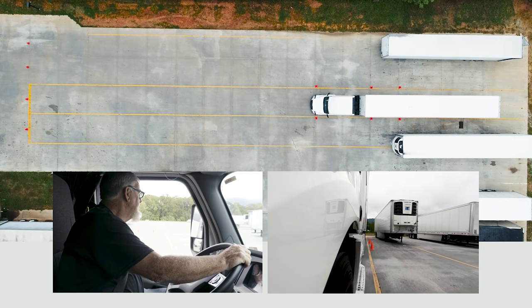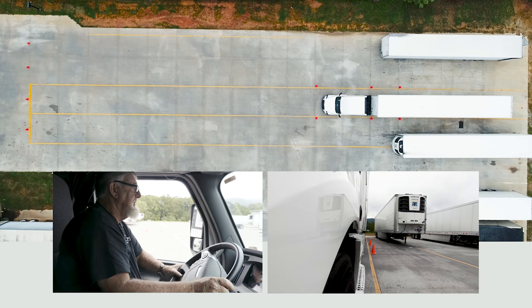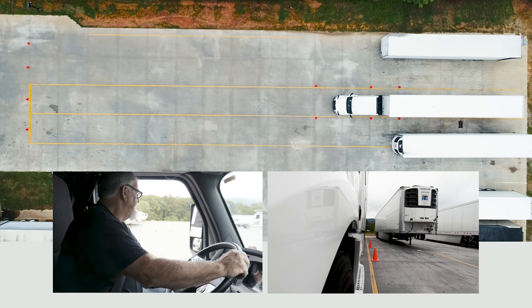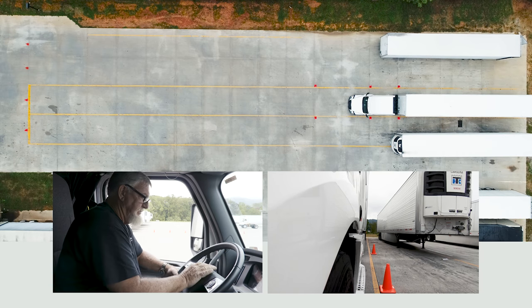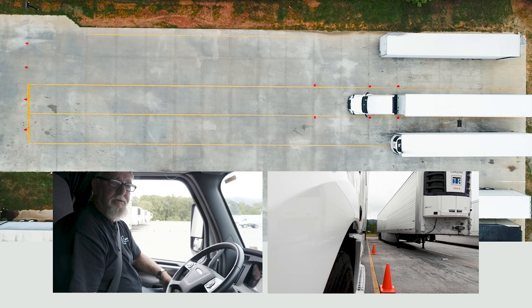Then completely back all the way into the hole, keeping your truck and trailer straight as you're backing up. Once you get in the hole, sound the horn to let your tester know that you have completed your maneuver. Set your brakes.